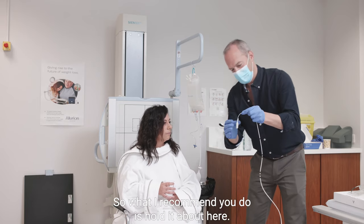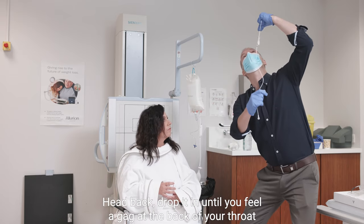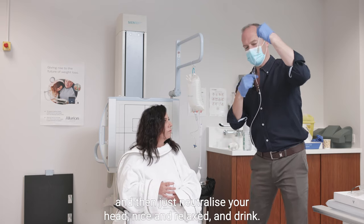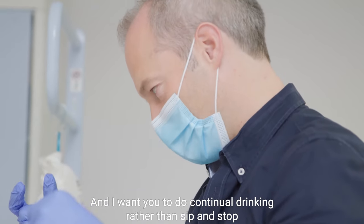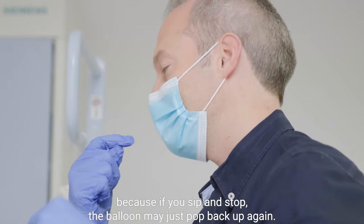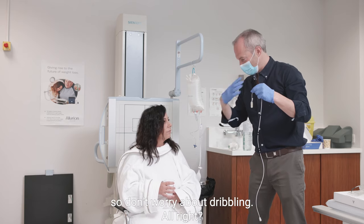What I recommend you do is hold it about here, head back, drop it in until you feel a gag at the back of your throat, and then just neutralize your head nice and relaxed and drink. I want you to do continual drinking rather than sip and stop, because if you sip and stop the balloon may just pop back up again. So just keep drinking — and that's why we have the gown on, so don't worry about dribbling.